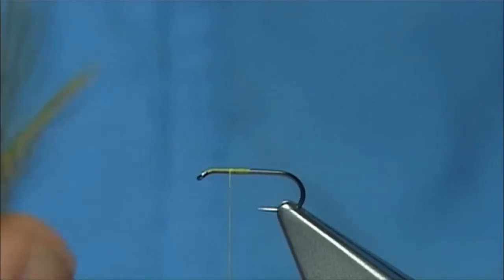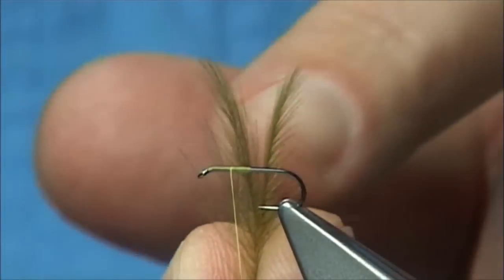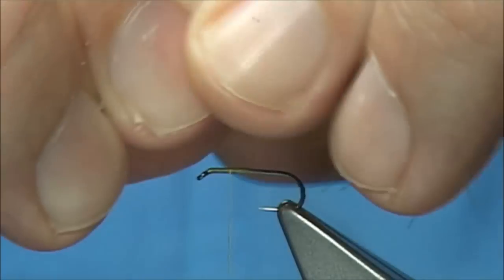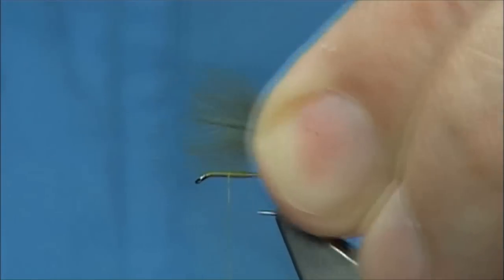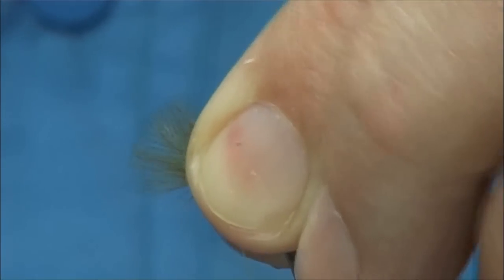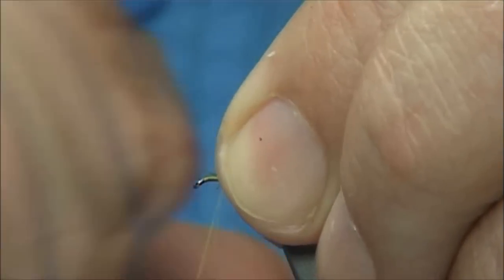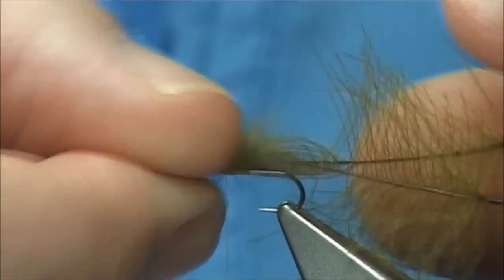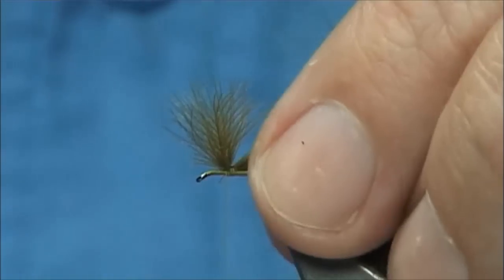The wing is just a brown olive CDC. These feathers naturally have a curve, so you are looking for the curves to come away from one another. Pull the fibres in and hold them — make sure the tips are lined up to the length you want for the wing. I am looking for around about the shank length. Pinch and loop through, two or three turns down, lift it up, then two or three turns in front, which builds the thread up and pushes the wing up. The CDC fibre is going to mix with your hackle, so that is part of the blend.